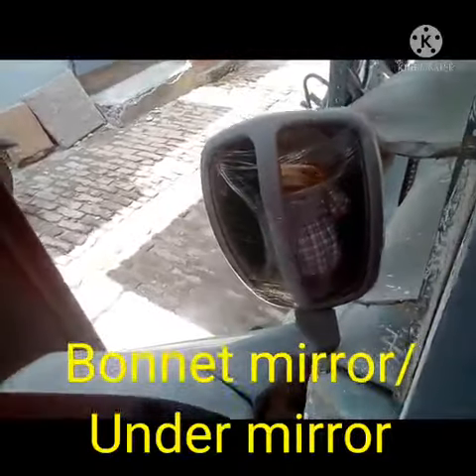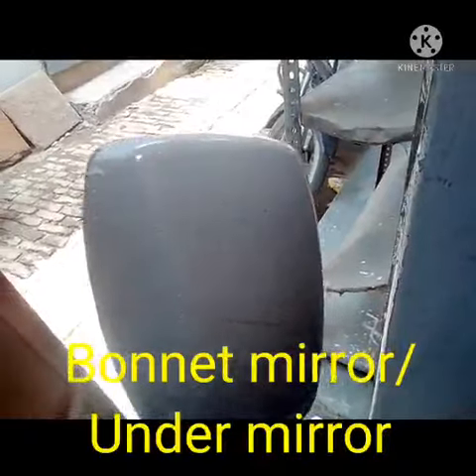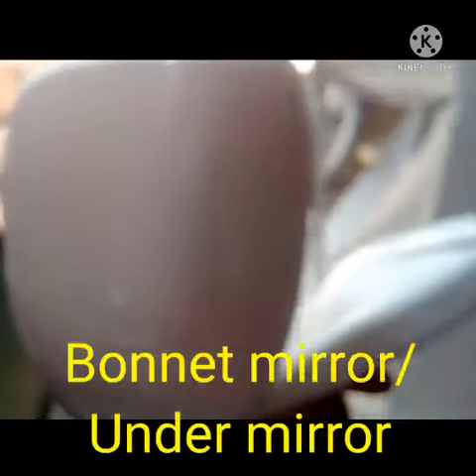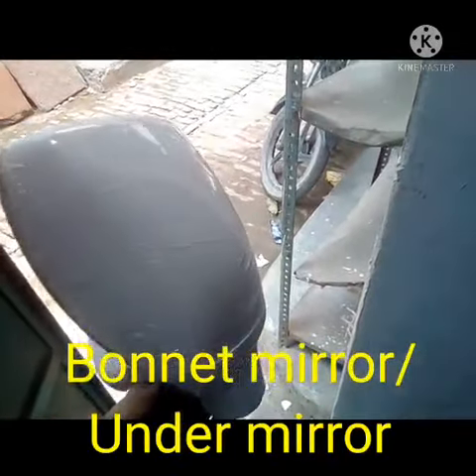Hi friends, today I will show you the new mirror. This name is bonnet mirror, or somebody say under mirror. This bonnet mirror is only fitted on the 25 vehicle 4-wheeler.